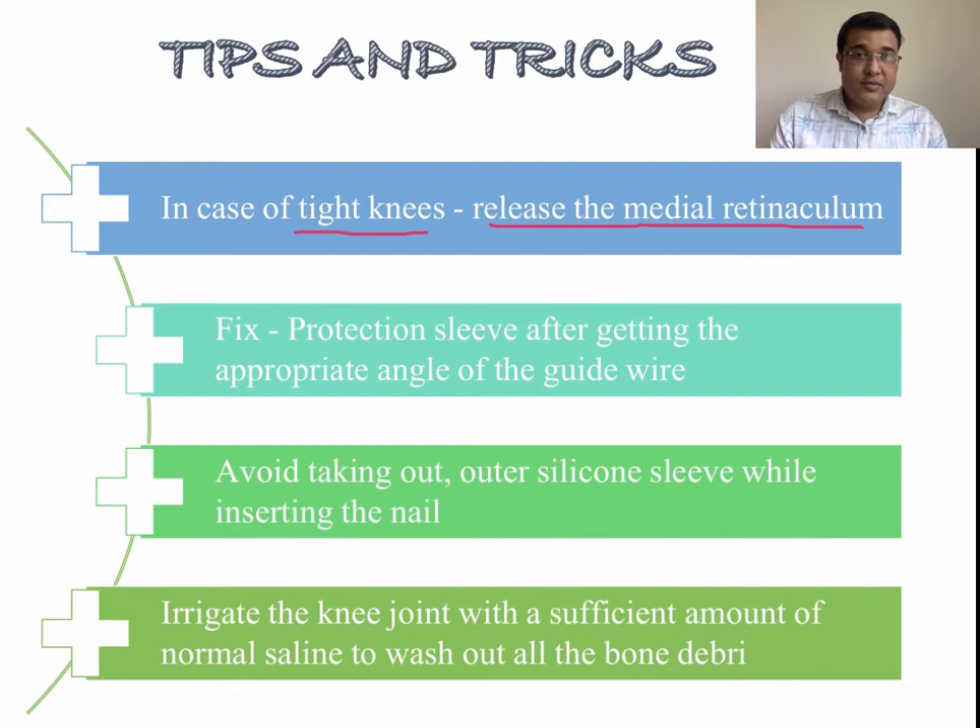Second, the protective sleeve should ideally be fixed after getting the appropriate angle of the guide wire. Intraoperative displacement of the protective sleeve may result in intra-articular damage. Third, it should be kept in mind that after reaming, the metal sleeve must be removed keeping the outer silicone sleeve in place to avoid iatrogenic damage while inserting the tibial nail. Last but not least, after the procedure one should irrigate the knee joint with sufficient normal saline to wash out all bone debris present in the joint to get a favorable result; otherwise there may be a chance of synovitis.